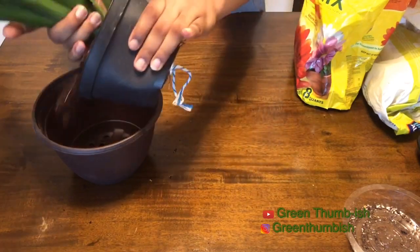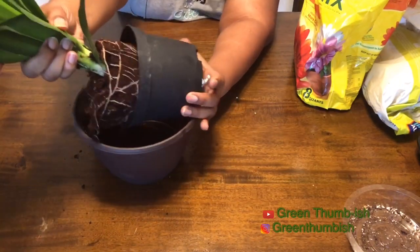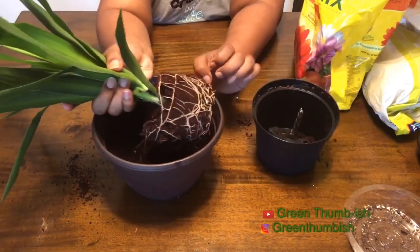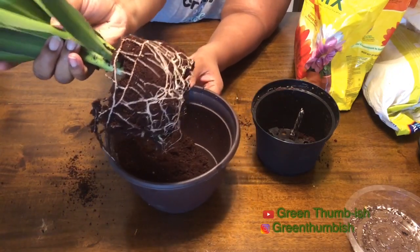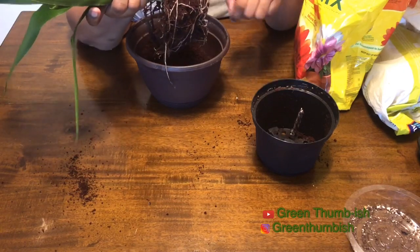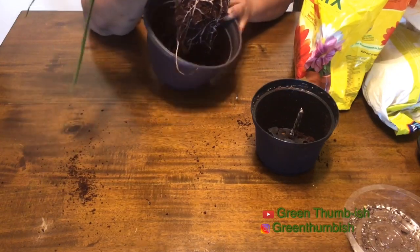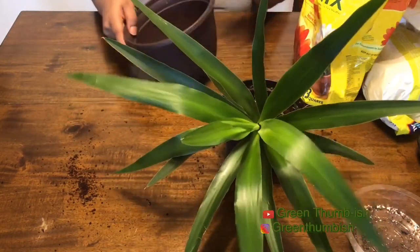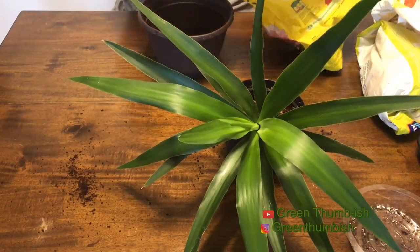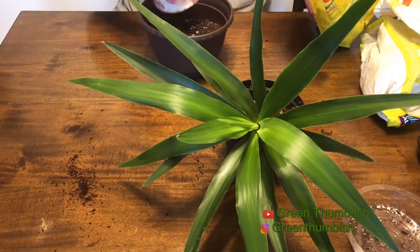I don't want to cut my hands up. Let me give the roots a look — they look nice and healthy. I'll pull it apart a little bit. I guess I kind of expected more roots. I think sizing up one pot would be good; I don't think it's too big of a size up.